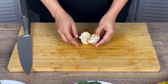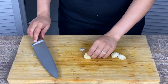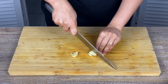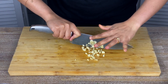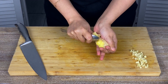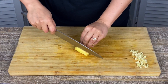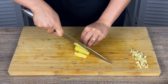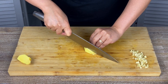Next I'm prepping the aromatics. Here I'm smashing some garlic — this just helps to peel it easily — and then giving everything a good chop. Next some ginger, creating some parallel tiles and then matchstick cuts.